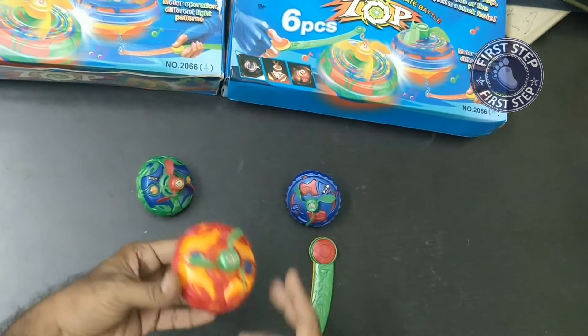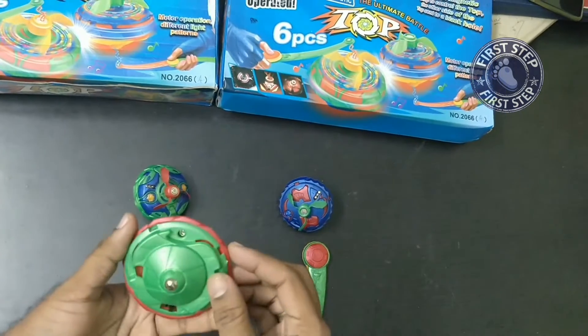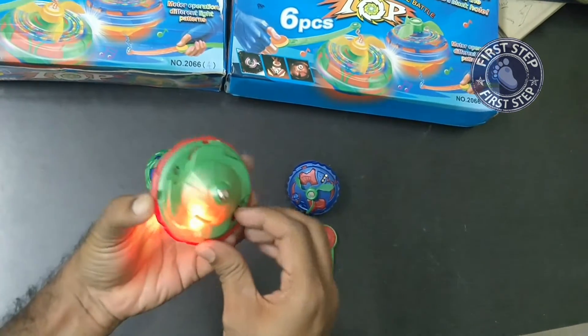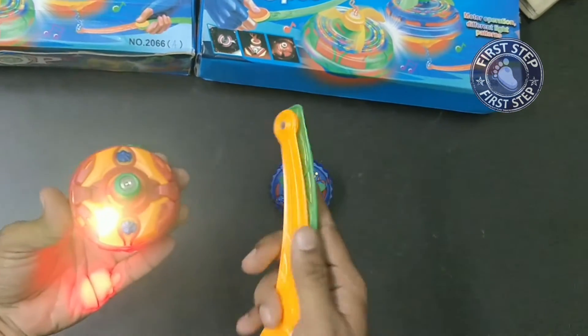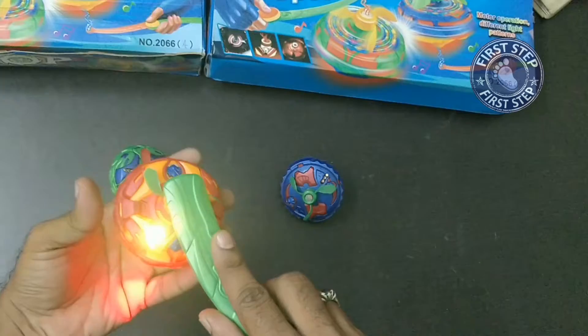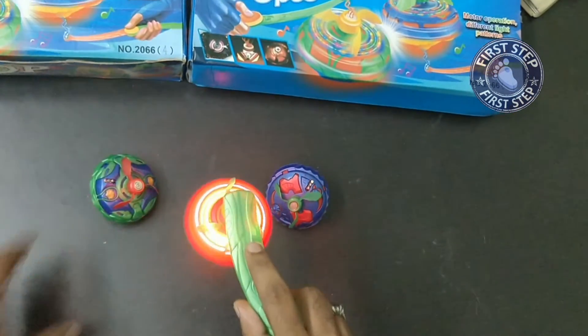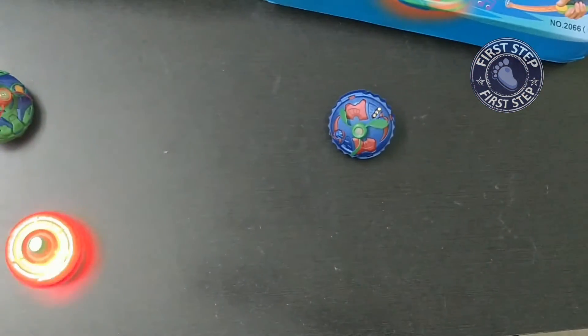Hi guys, this is the magnetic rotating top. First, we have to switch this on. Once it started, shake it a little bit like this, then open the plate.